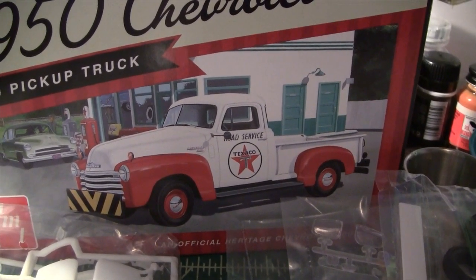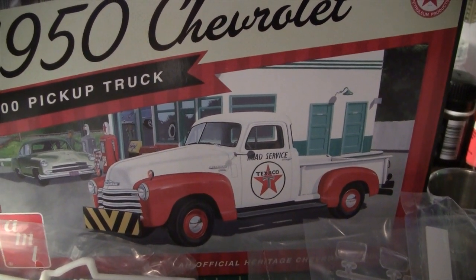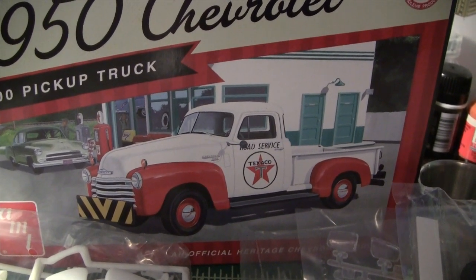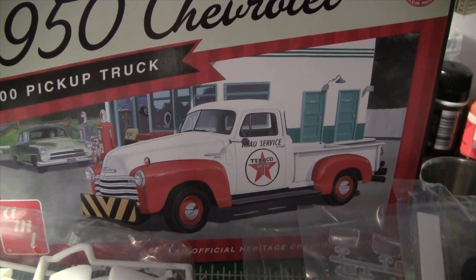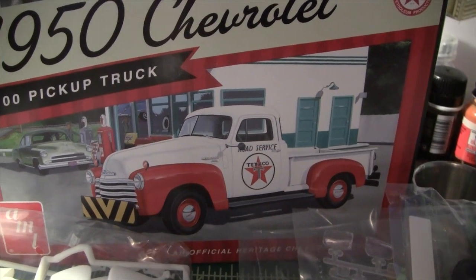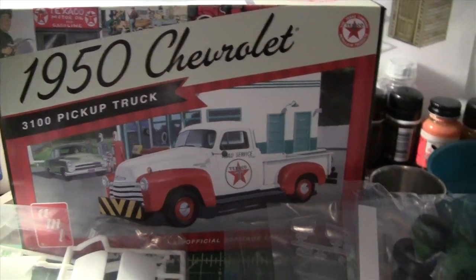I also have a thing for split windows — that's why I love the old VW bus, the split-window bus, the Samba. I think that's what it's called — the VW Samba bus from the 60s.